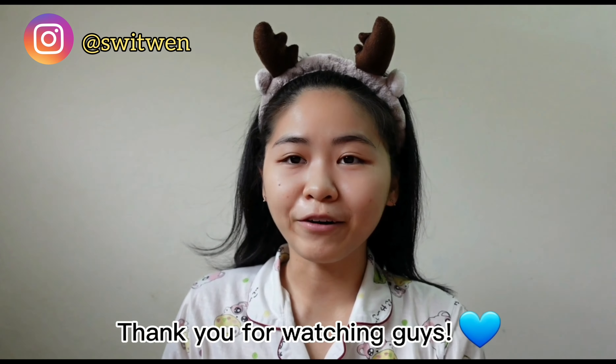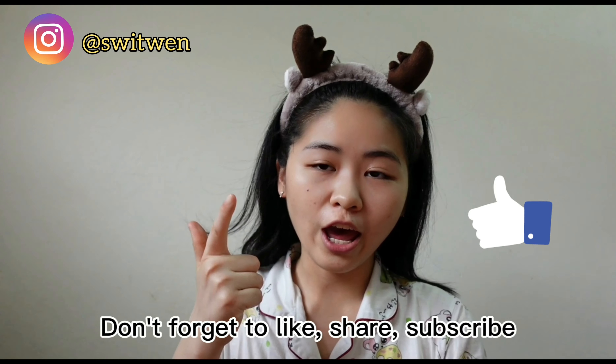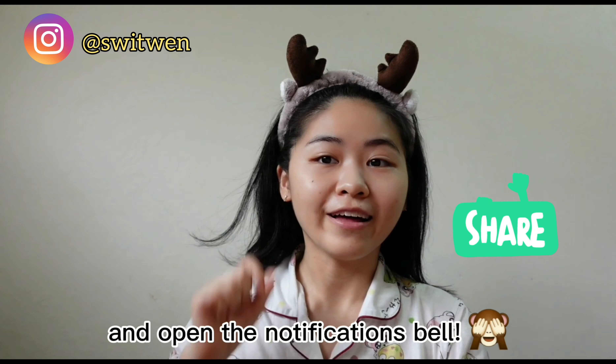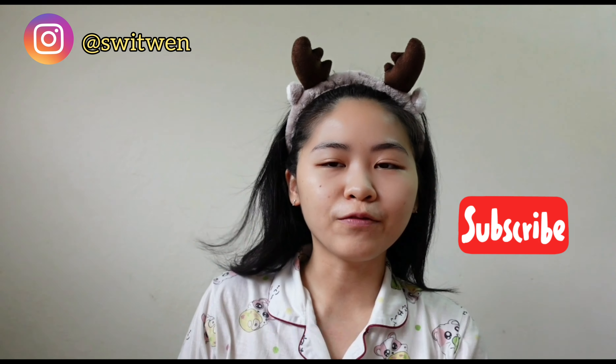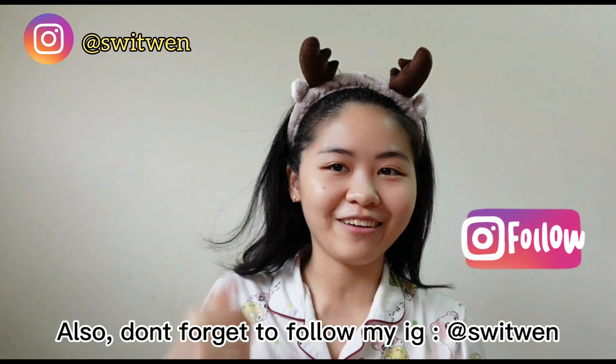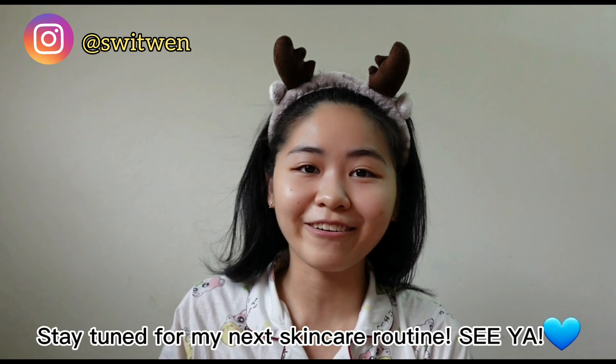I hope you enjoyed this video. Don't forget to like, share, subscribe, and open the notification bell so you won't miss any new content. Also don't forget to follow my Instagram — let's be friends. Stay tuned for my next skincare routine. See ya!